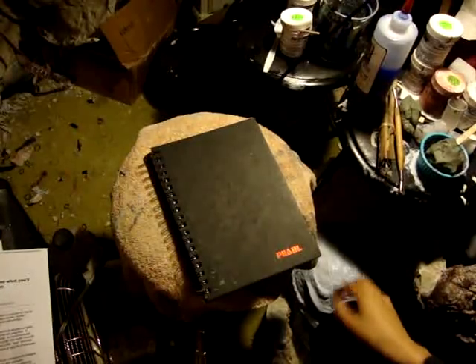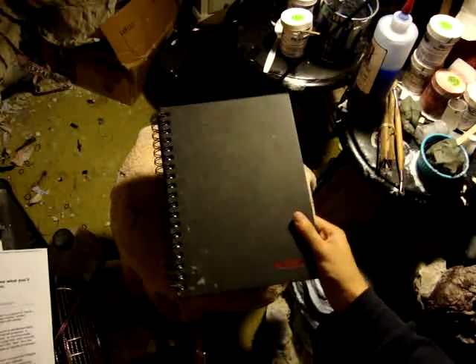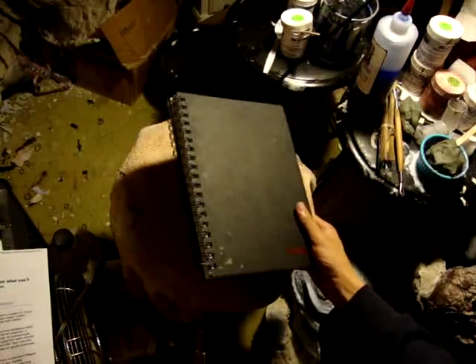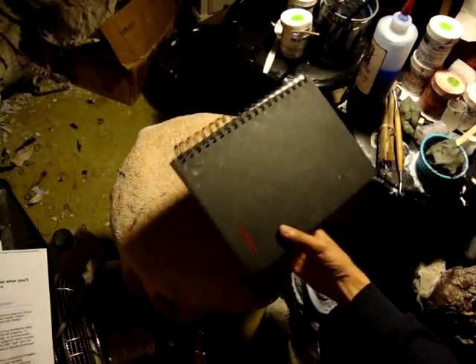The first thing you will need is a notebook of any sort. This can be either a composition book, a spiral notebook, or a sketchbook. You can buy these at your local art store.